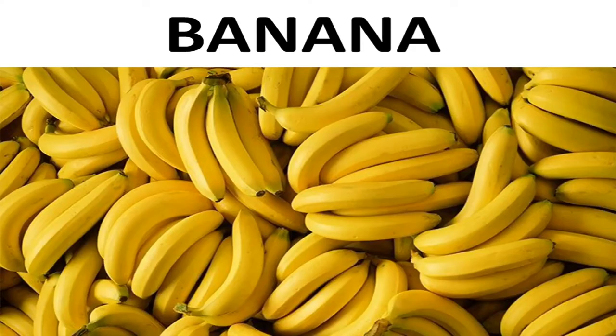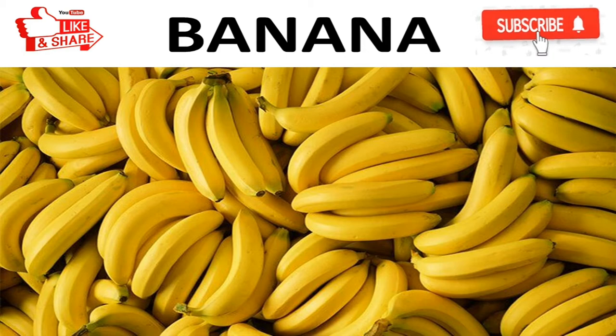Hello everyone, my name is Jatin Nagi and today we are going to discuss about banana. Please watch this video till the end, and if you like it then please share and like this video and subscribe our channel for latest updates. So let's get started.